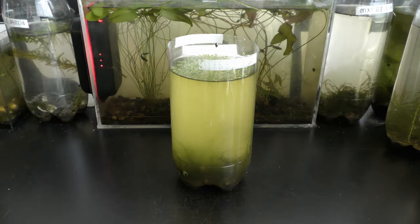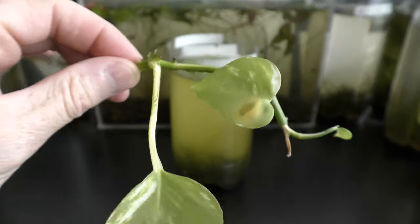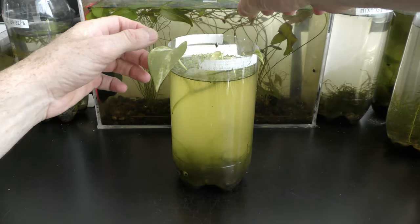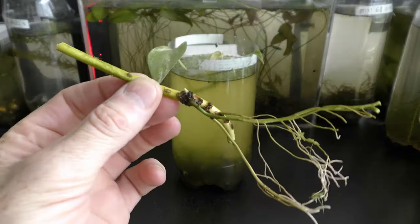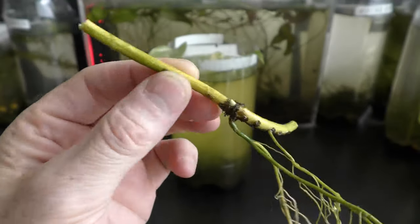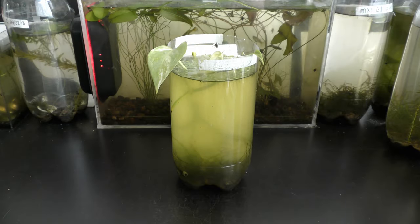June 4th, 2018: I put new cuttings of pothos into a nursery with sea shrimp and algae. One cutting has leaves but does not have roots. Another cutting has roots and only one new sprout coming out, so there are no leaves on it. I fully submerged this cutting — would it grow under water?